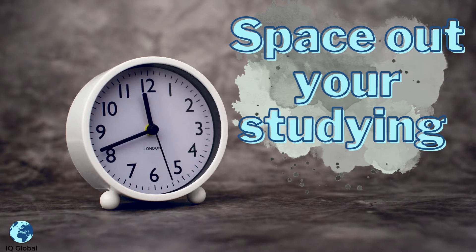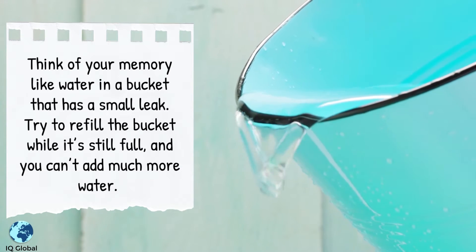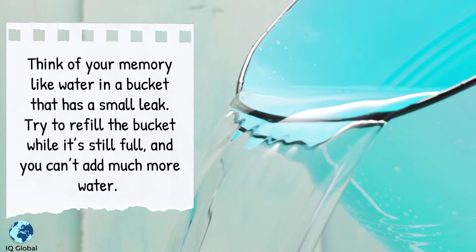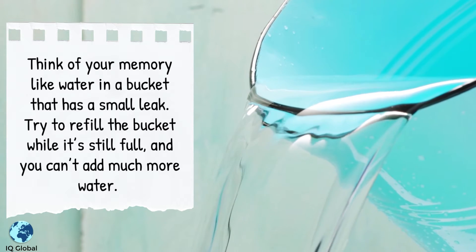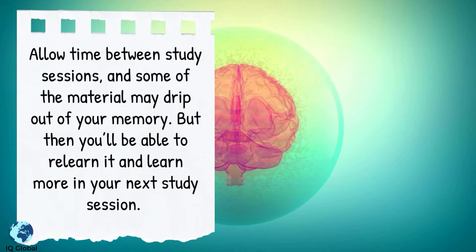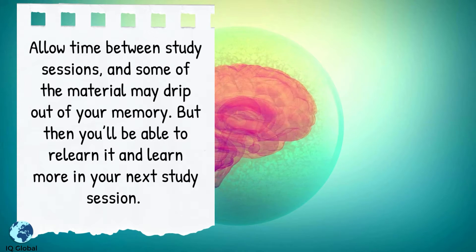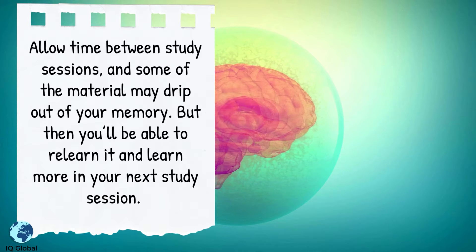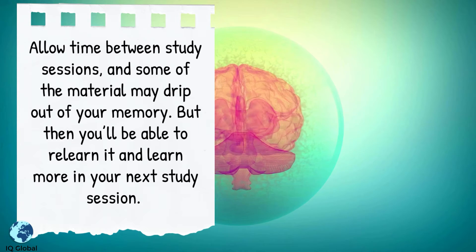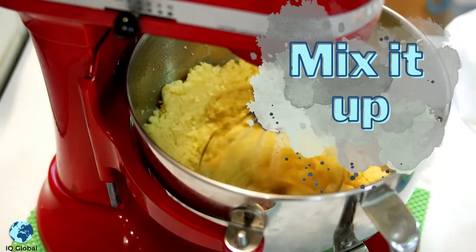Space out your studying. Think of your memory like water in a bucket that has a small leak. Try to refill the bucket while it's still full and you can't add much more water. Allow time between study sessions — some of the material may drip out of your memory, but then you'll be able to relearn it and learn more in your next study session.